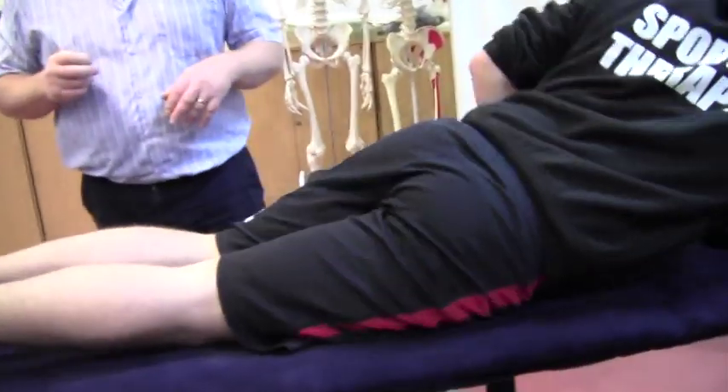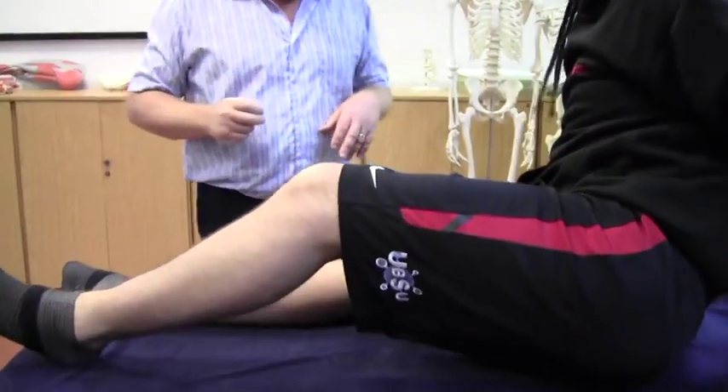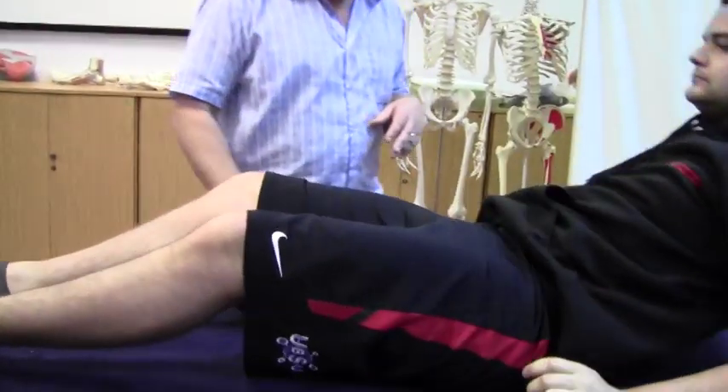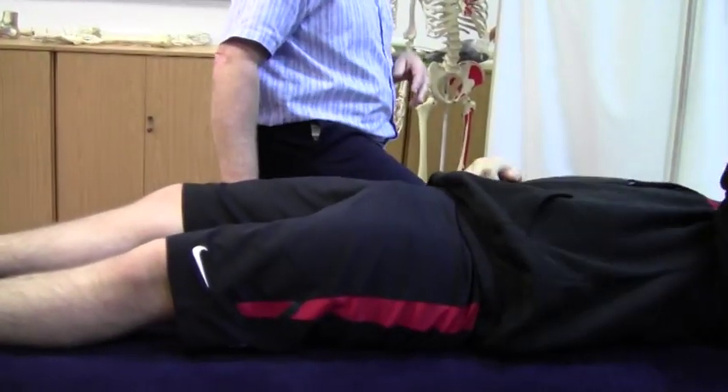We're going to move on to hamstrings now and isolating them. If you could turn over onto your back for me. And again, think about adjusting the couch height.